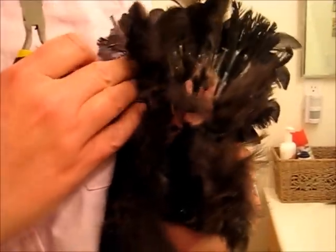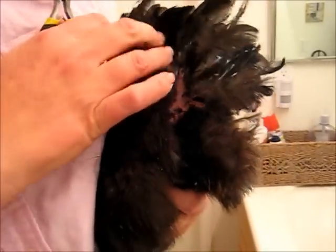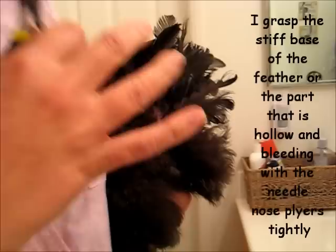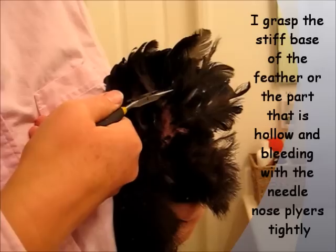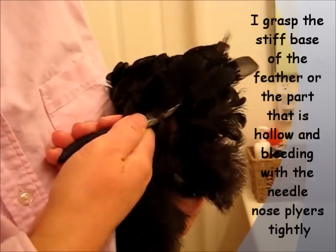First I'm holding her up under my arm to get a good grip. I've got to locate the broken blood feather. There it is. It's hard to do by myself, but I have help videotaping to show you. So I've got to grab a hold of the base of it.